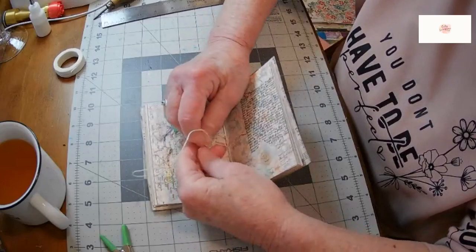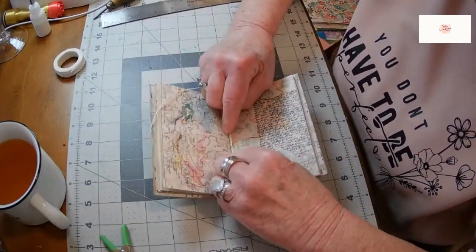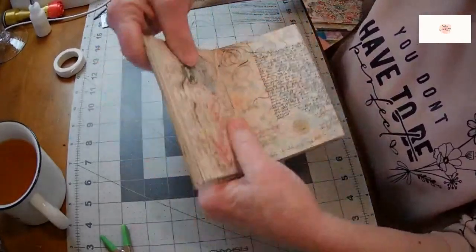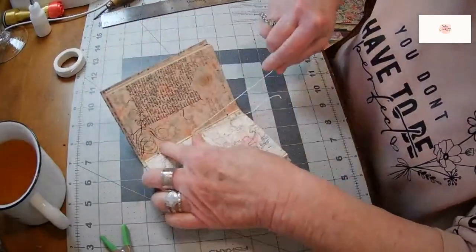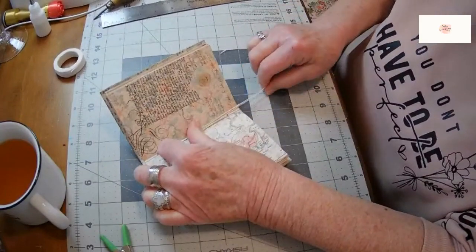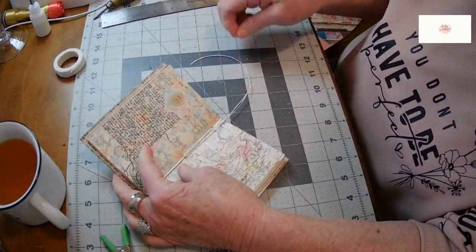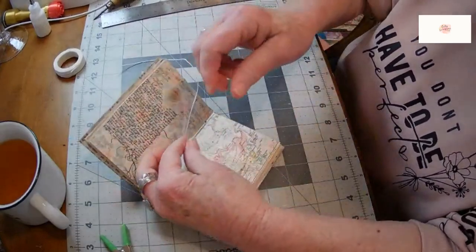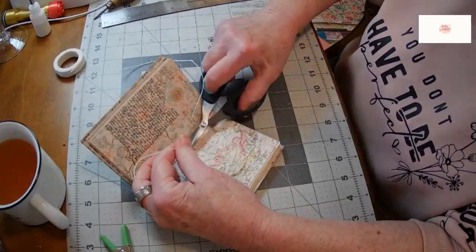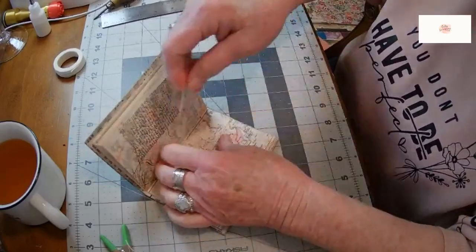I want this little music maestro's book to last him or her many, many concerts. Now, if you like, you can leave one or both of your cords long to tie like a charm or a bead on it when it's finished. I think I'm going to leave one just in case — I can always cut it off at the end, but it'll be there if I want to add some decoration. Kind of push that down against the cord and it'll hold in place.